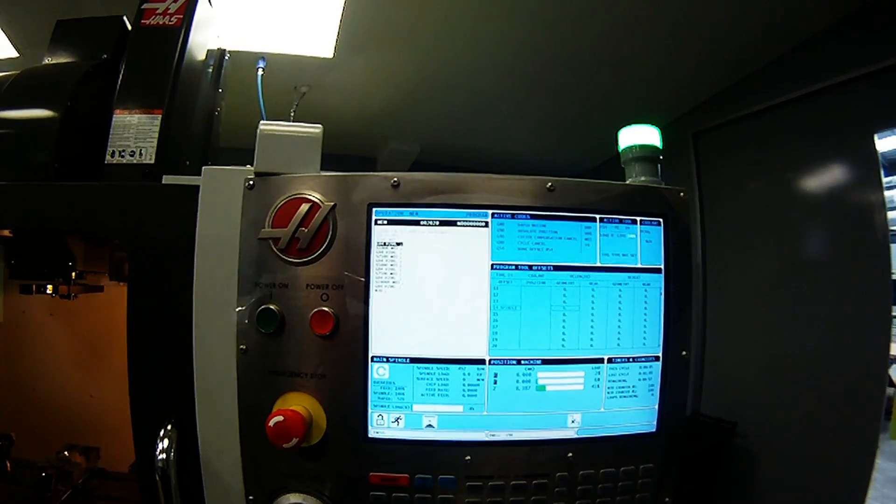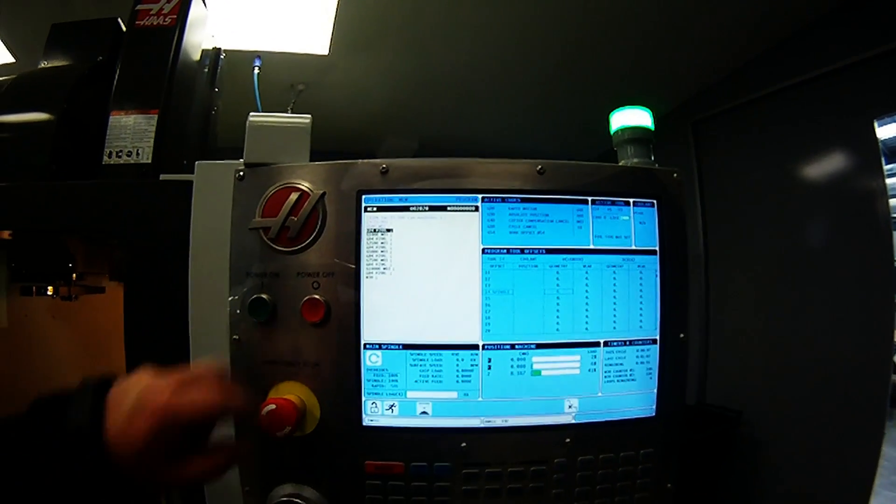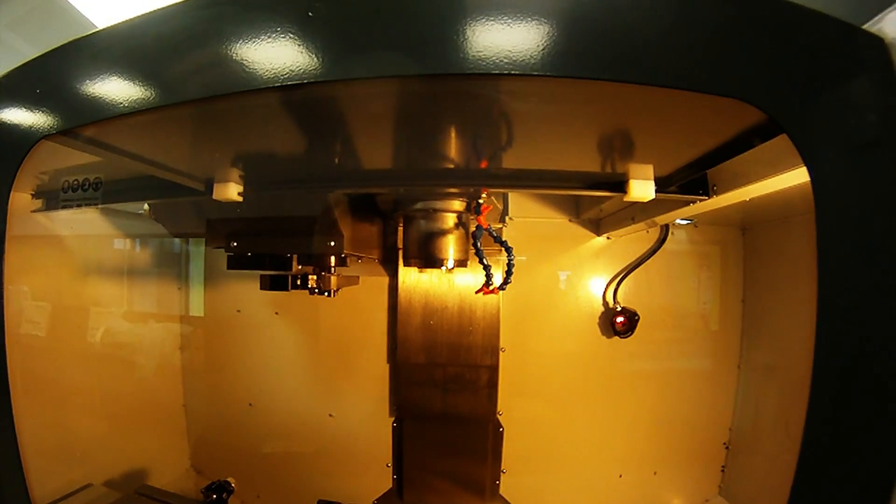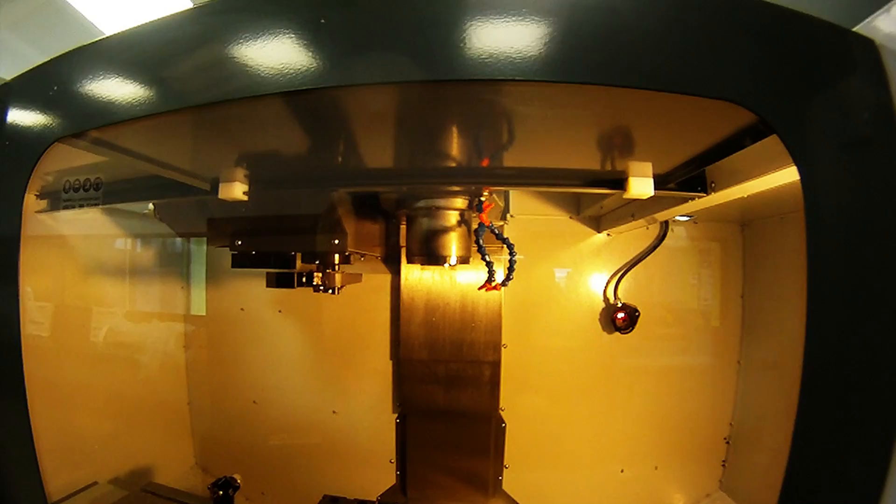The code is now displayed in the MEM screen and it's going through the program. The spindle is now warming up — as you can see it's turning slowly, and this will get faster and faster as it progresses through the cycle.